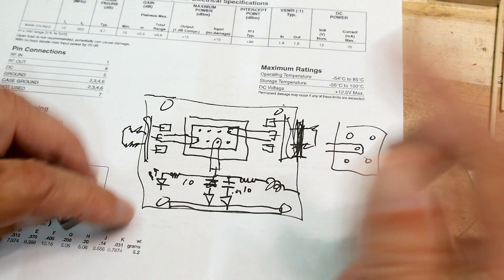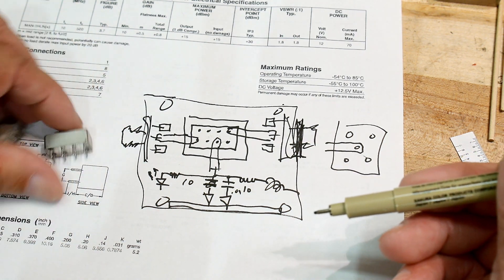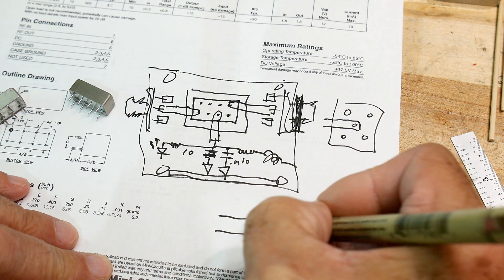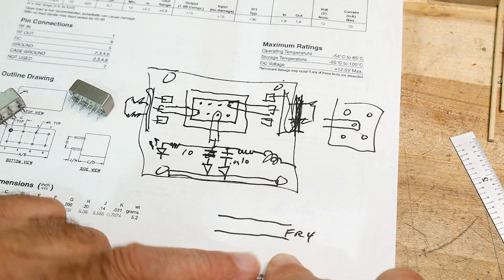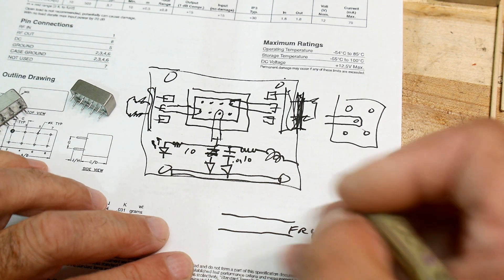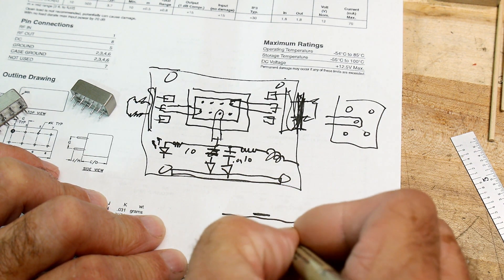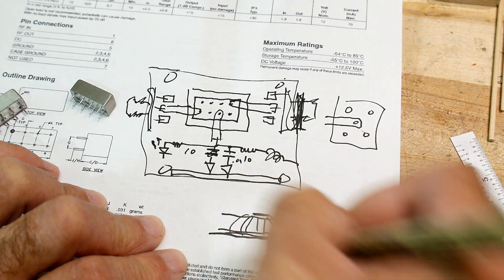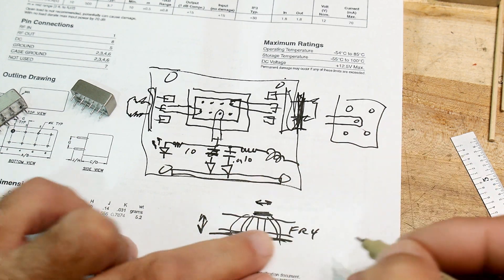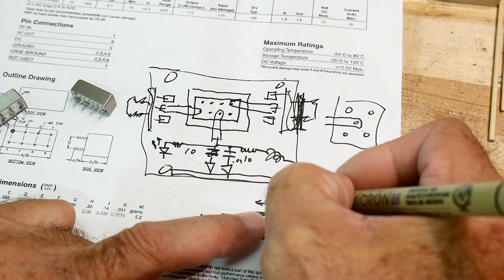We've looked at the specs — it's 12 volts, so component choices need to be rated up to 12 volts. For the PCB layout I want controlled impedance. Using FR4 as the standard PC board material, we'll do a microstrip design: traces on top, full ground plane on the bottom. The electromagnetic field couples between them, and for a 0.062-inch board the trace width ends up being about 110 mils for 50 ohms.